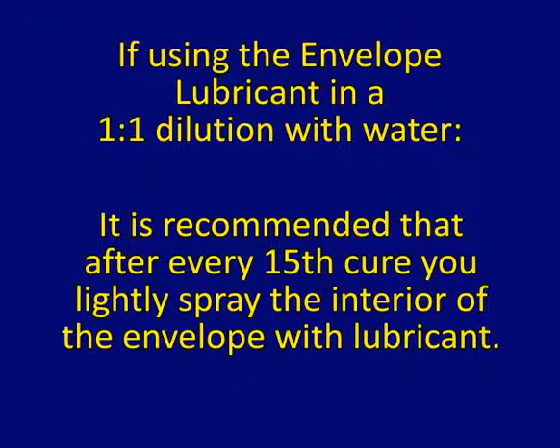It is recommended that after every 15th cure, you lightly spray the interior of the envelope with lubricant.